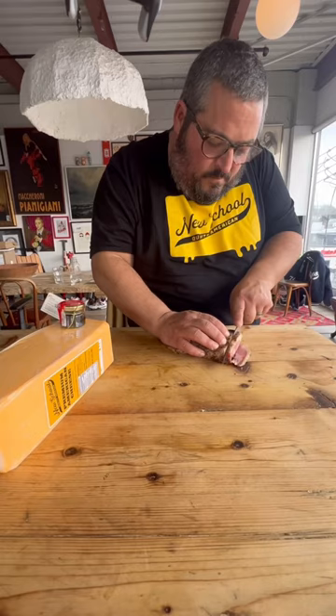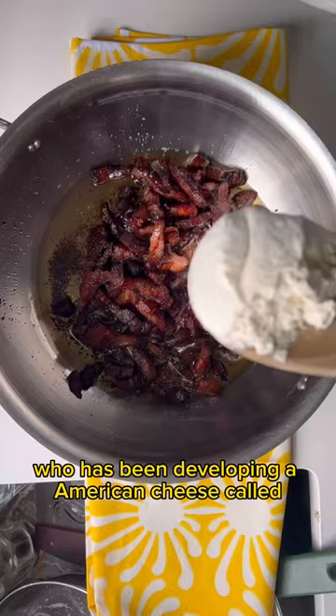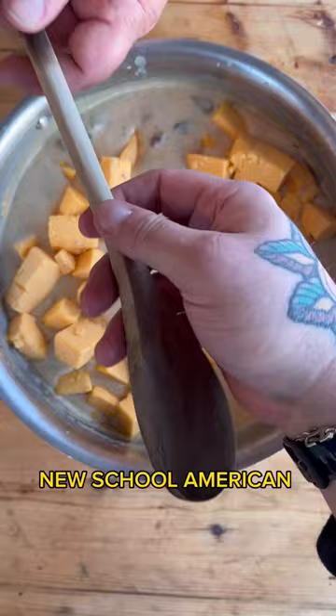Macaroni and cheese elevated with some guanciale and a very handsome chef named Eric Greenspan, who has been developing an American cheese called New School American — essentially the first real American cheese made out of real ingredients. It's really great.